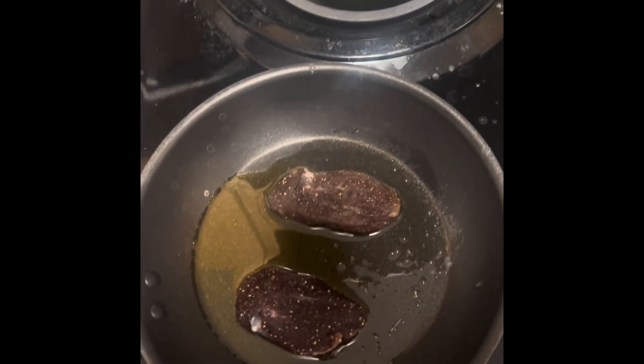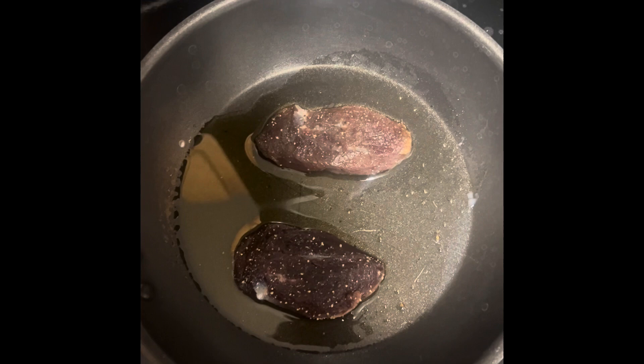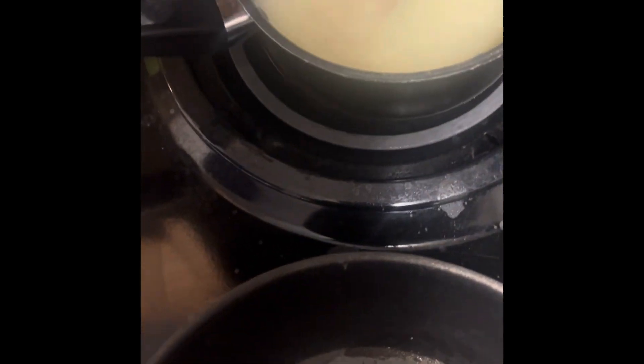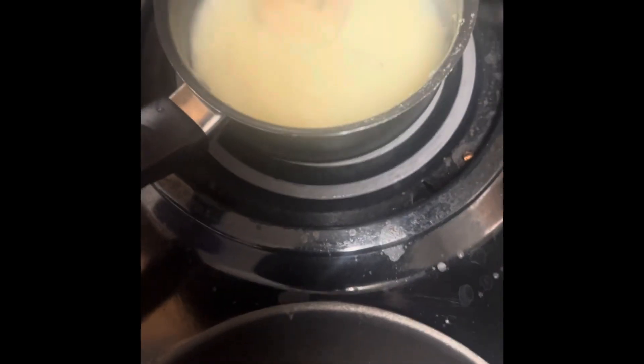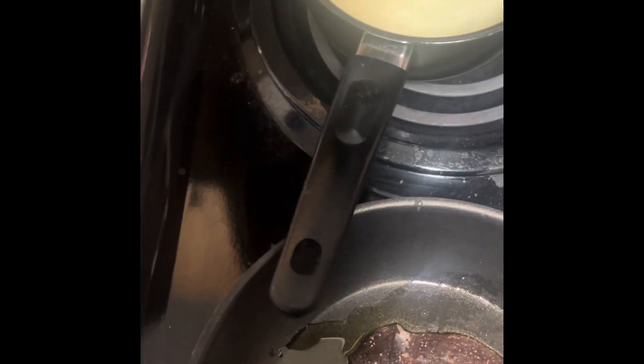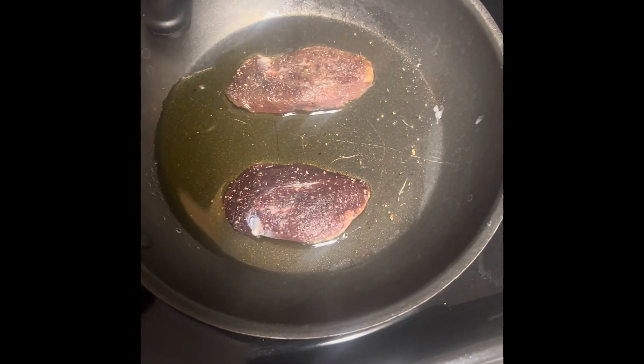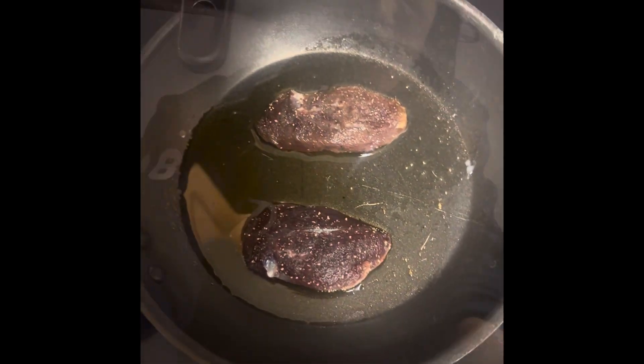Along with some pepper, I just added my duck breast to my one tablespoon of olive oil, and I just added in the mashed potatoes as well. I'll let these cook for about a minute or two, and then I'll cook these about two to three minutes each side.